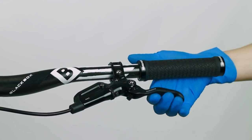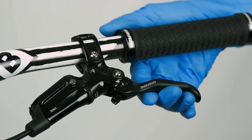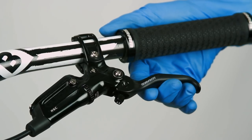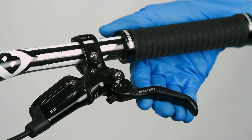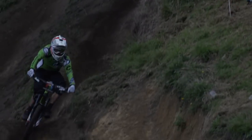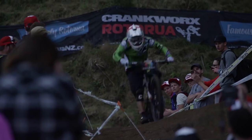Squeeze and release the lever blade three times to advance the pistons. On the first squeeze, the blade will come to the bar when the pistons advance. This is normal. This concludes the bleed procedure for the SRAM Guide RSC, RS, R, and DB5 hydraulic disc brake.